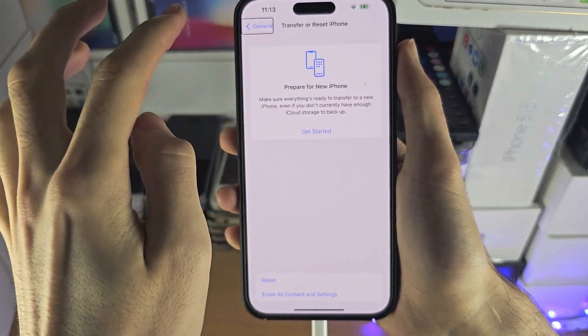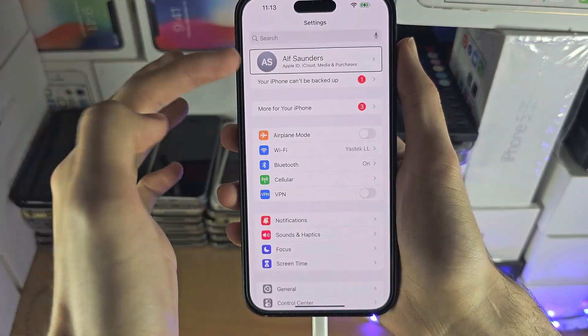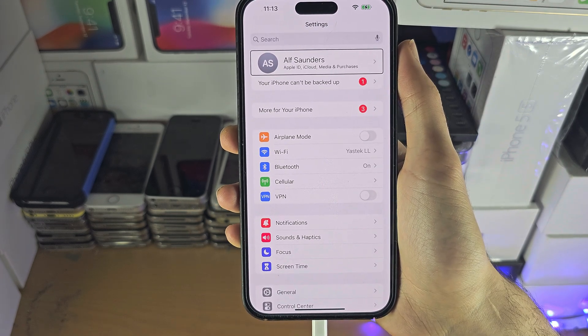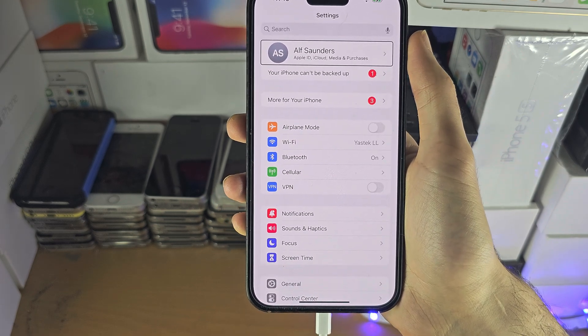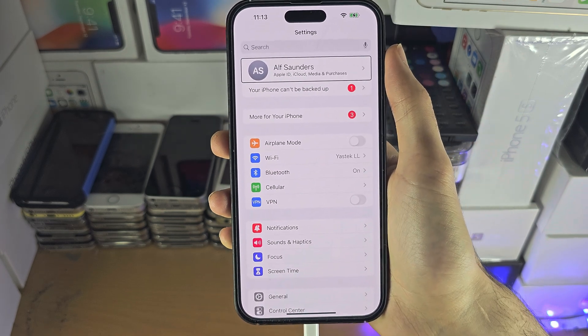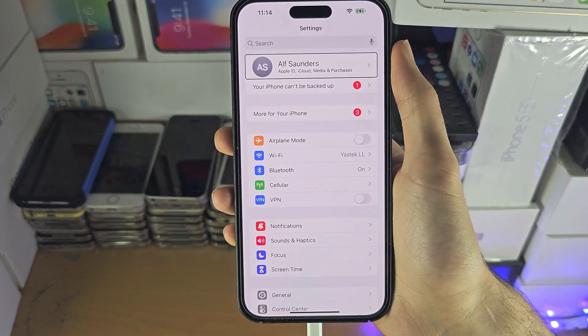Swipe across and select every option until you're brought to the iCloud backup, then create the backup there. If you need the phone screen repaired, you still want to back up your phone first, because after the repair you may lose your data. If you'd like to help support the channel, please check the description.